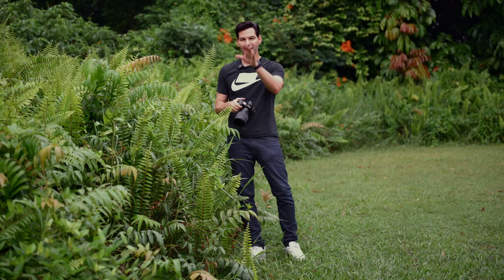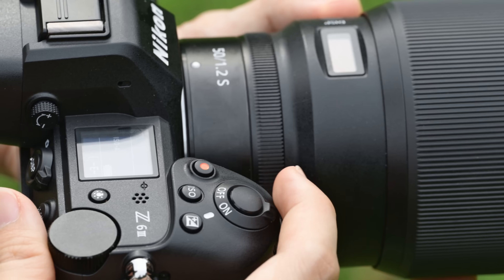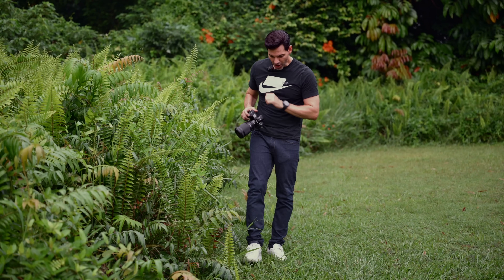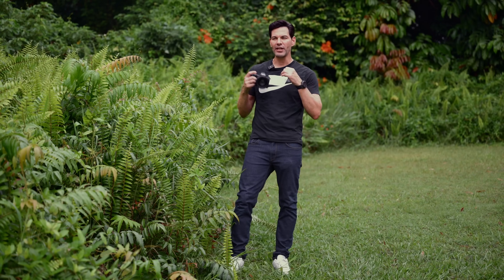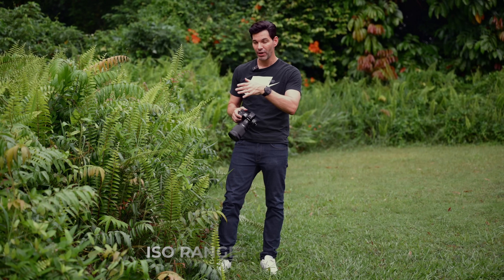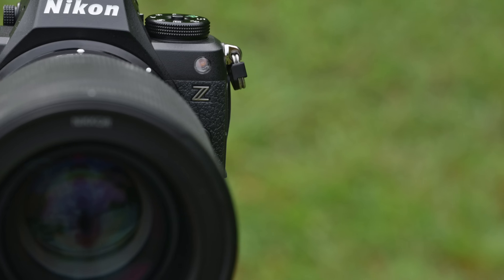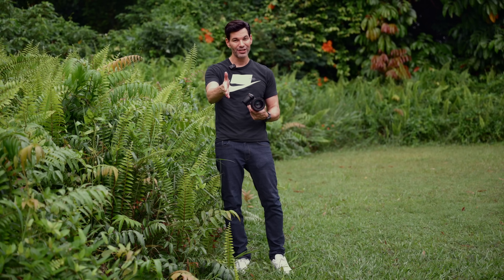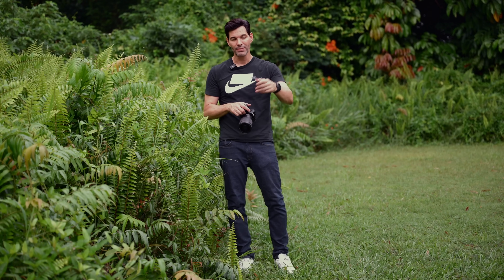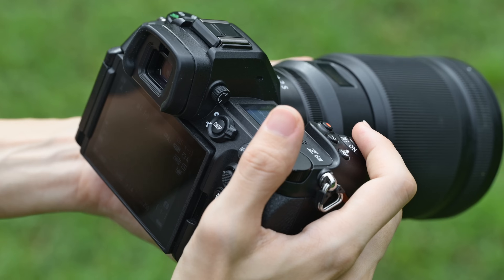Features from the Z8, Z9, and ZF are all coming into this camera system, making it a very formidable full-frame hybrid camera at a lower megapixel count — it's going to give you fantastic image quality. The ISO range is from 100 up to 64,000. Previously it was 51,200. I don't know yet if it's a dual gain sensor, but based on my limited testing, the ISO performance is really good. The ISO performance on the Z8 and Z9 was already very good, so I expect it to be fantastic here on the Z6 III.